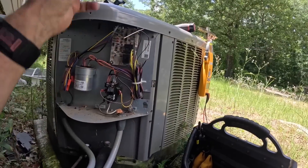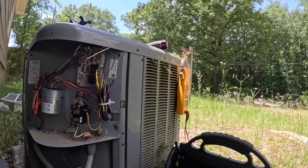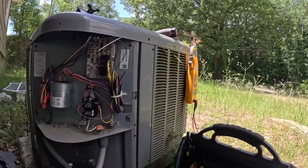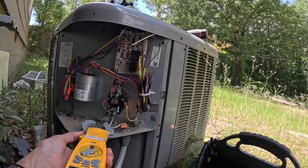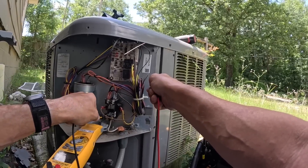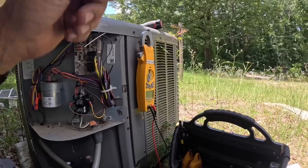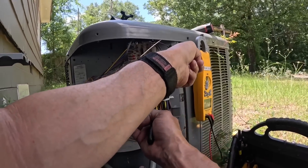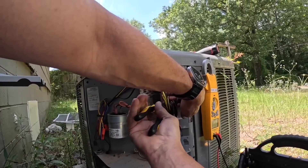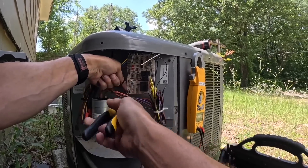Now we got to change this board. I need one of those little pin tools to push those tabs in. It's like the weather was listening to us when we said Memorial Day was the kickoff to summer, because it got hot.